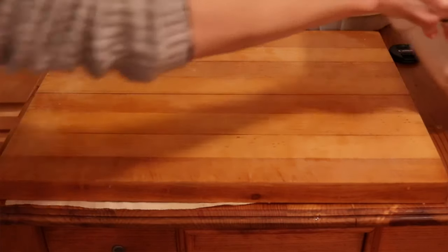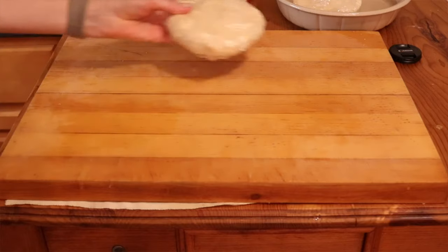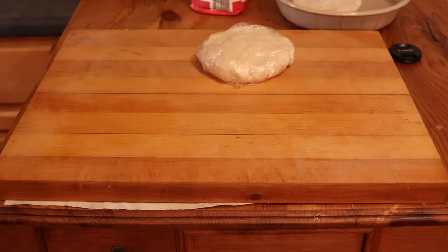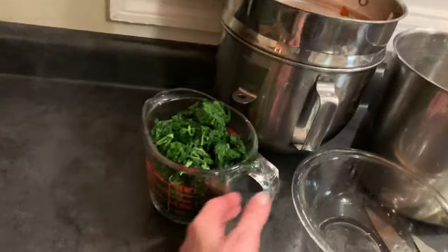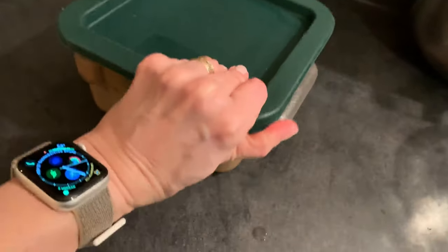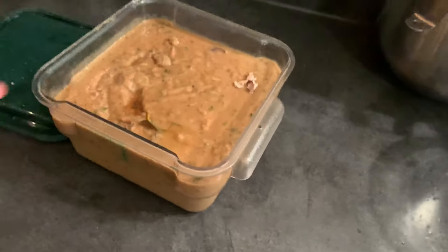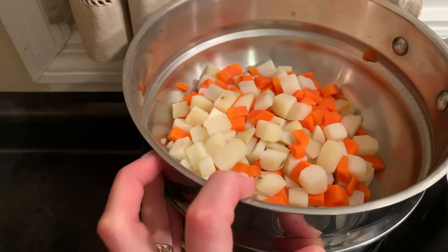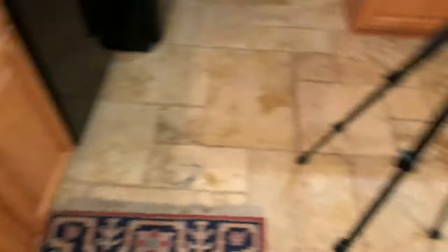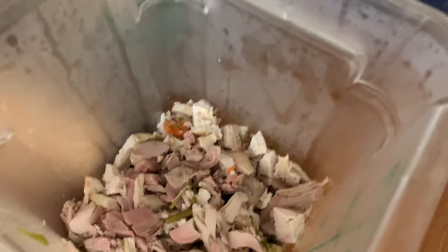My annual turkey pot pie. All of my mise en place is set up already. I've made the dough, I have all of my ingredients: blanched kale, gravy leftover from yesterday's turkey dinner, pre-blanched cubed potatoes and carrots, frozen peas, and leftover turkey — a mixture of dark and light meat. First step will be to roll out the pie dough.